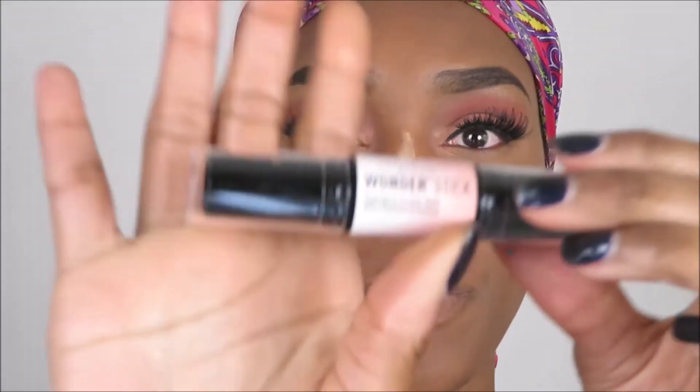I got this new NYX thing — I saw Miss Jackie on the back of it. It's a new NYX Wonder Stick Professional Highlight and Contour Stick. I was like, I've got to try it out, so let's see if it works.